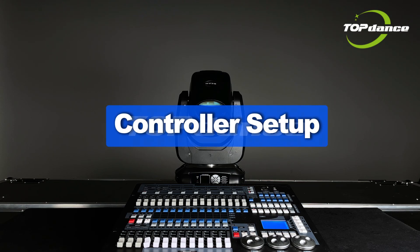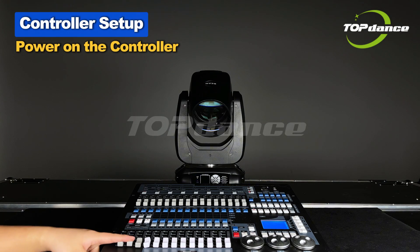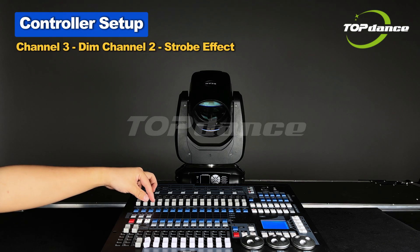Controller Setup: Push the main faders to power on the controller. Channel 3: Dim.